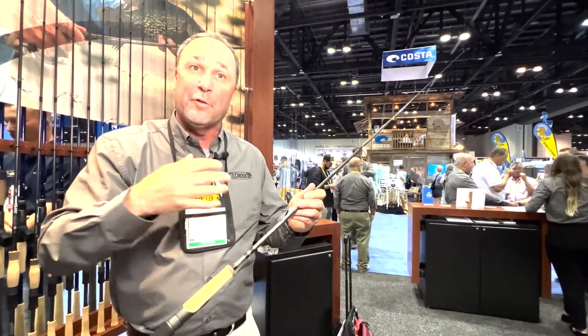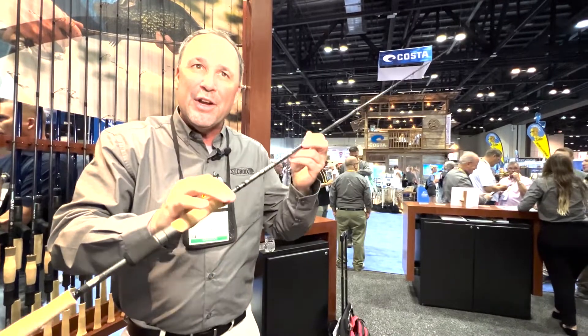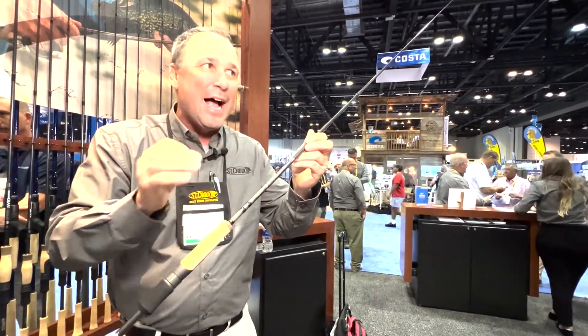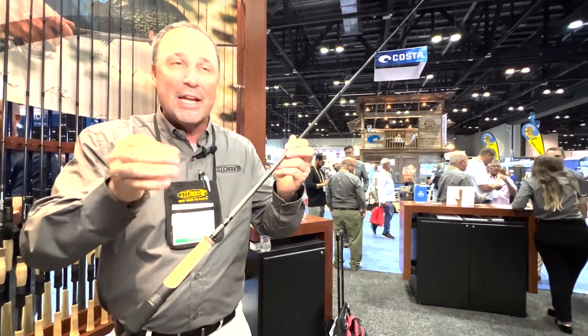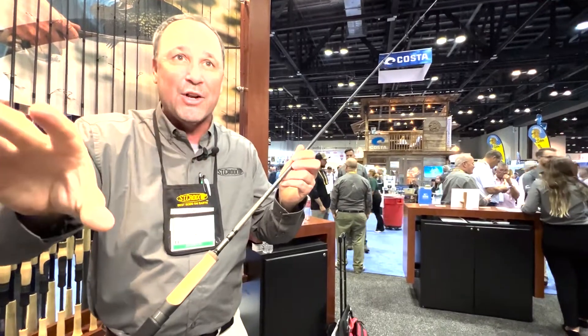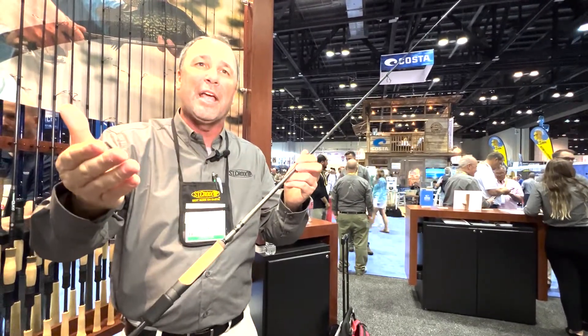The rod I recommend for St. Croix is a 6 foot 9 inch medium light power with an extra fast tip. This rod shoots itself — it's going to get it way back there, but you can feel the thunks. A lot of times they're biting and you just put slack in your line, but it's got enough horsepower to get them out.